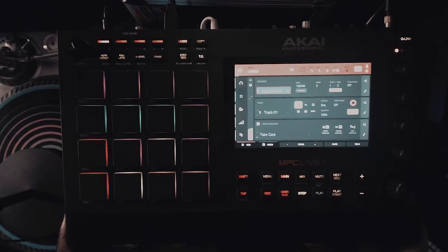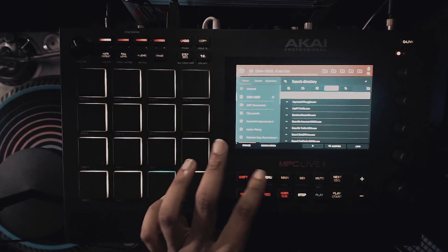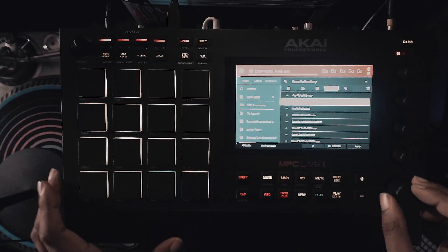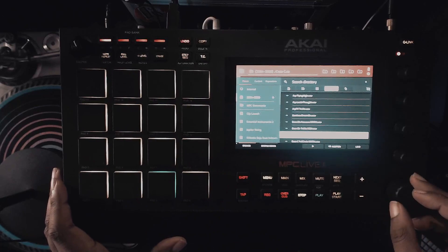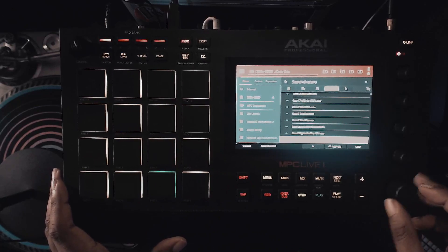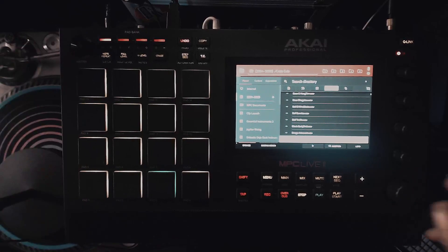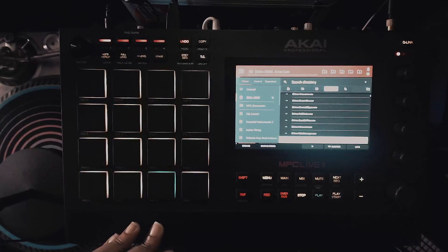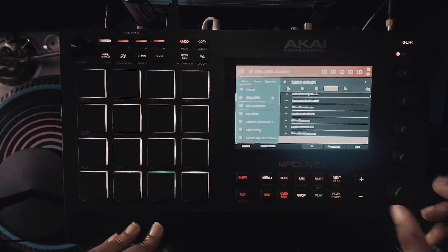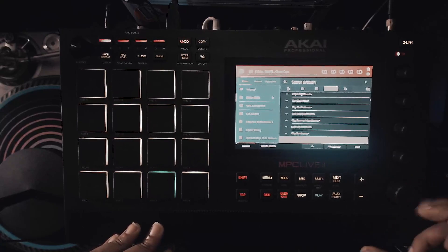Not bad. I'm beating the mess out of these drums. And if you were wondering — yes, there are some pretty legitimate one-shots in here. Like really good stuff. I mean, this is probably the most well put-together kit. I've said that probably like a bajillion times, but yeah. Samples, claps, everything.